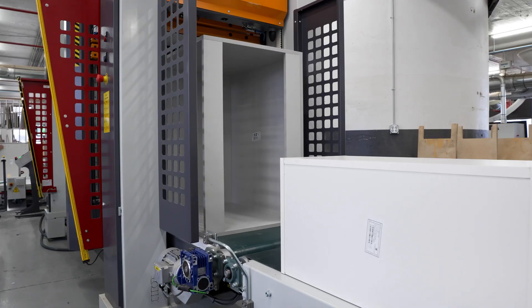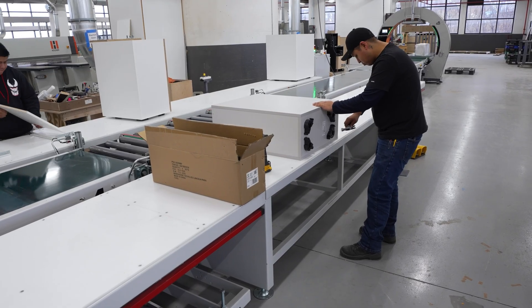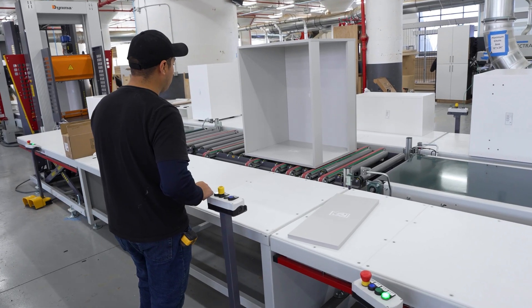After the cabinet is clamped, the box is transferred to an intermediate belt, where the assemblers on each side of the line can call the cabinet to a centralized transfer unit for offloading.